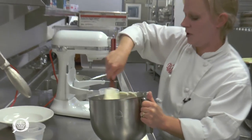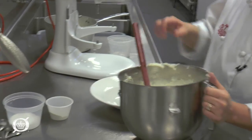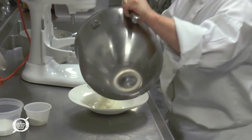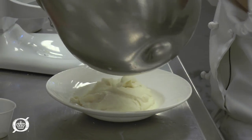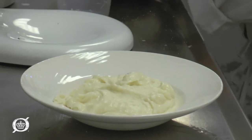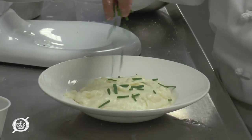So nice and creamy. You can see that they're even a little bit cheesy. We garnish with chives here at The Palm — goat cheese mashed potatoes.